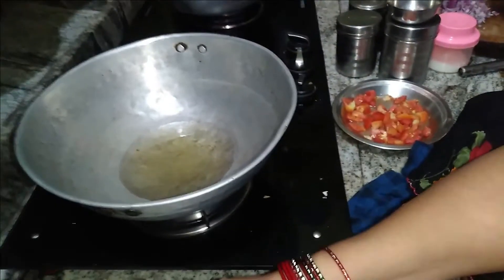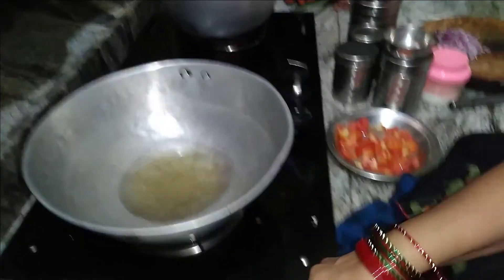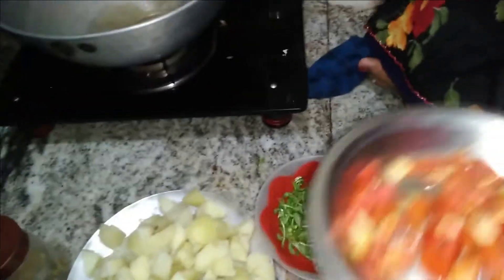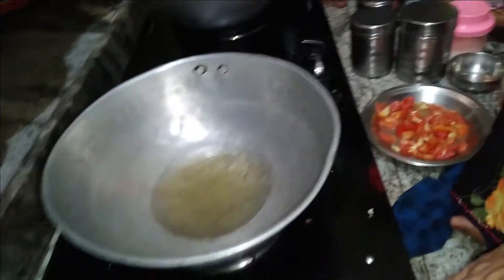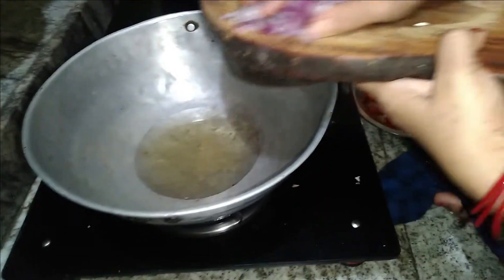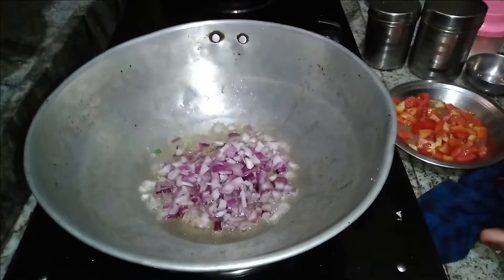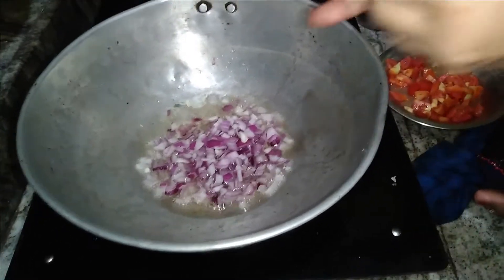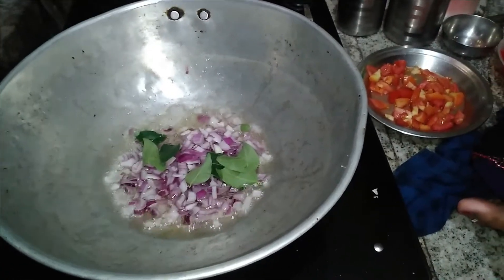I am going to cut the meat in the pan and cut the meat. We will cut the meat. Put a pan in the pan.